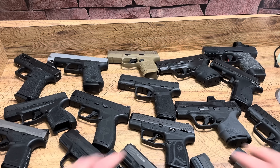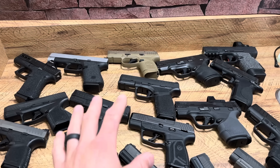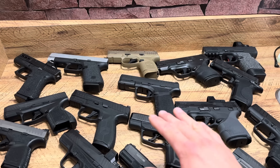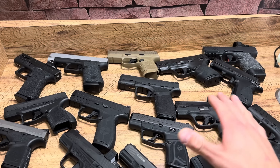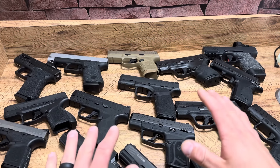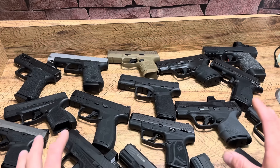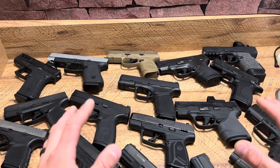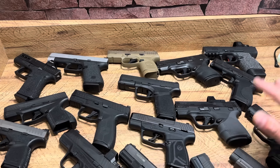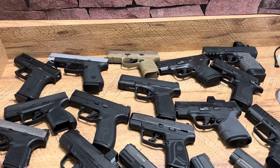First off, these are not in order. What I like about Micro 9s is that they're small enough that basically anyone can carry them. Even the larger Micro 9s can be concealed by almost anybody, and that's a huge thing. Everyone's body style is different, everyone's a different size, so certain handguns don't work for everybody. With Micro 9s, basically everyone can carry.